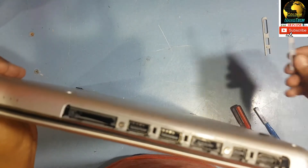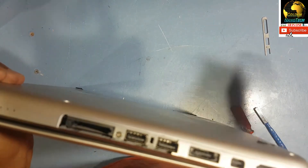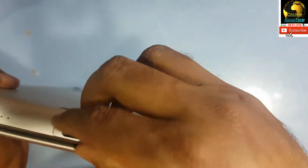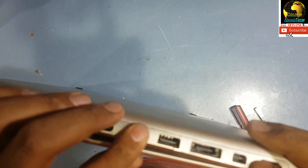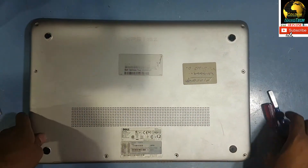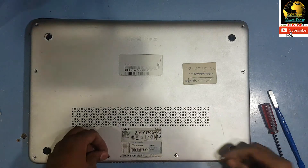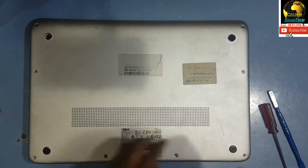Make this screw tight here, and you have to return the back cover and make these two screws tight. We have to return the back cover — let me check this plastic. We have to return the back cover and tighten it.